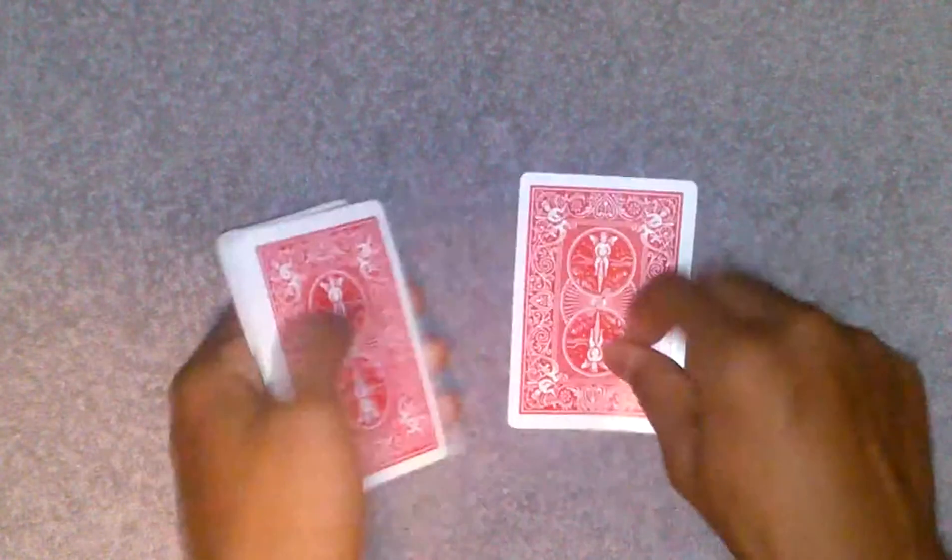So you spell 'between the two red queens.' B-E-T-W-E-E-N — put the rest of the cards on top. T-H-E — put the rest of the cards on top. T-W-O — put the rest of the cards on top. R-E-D — this card right here is their selection, but they don't know that — put the rest of the cards on top. And then Q-U-E-E-N-S.